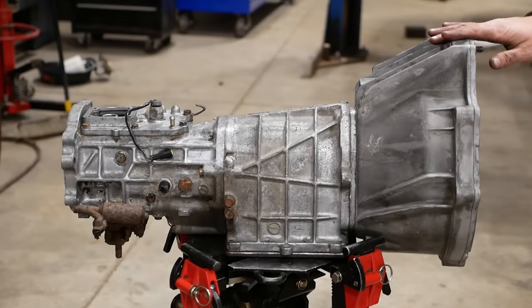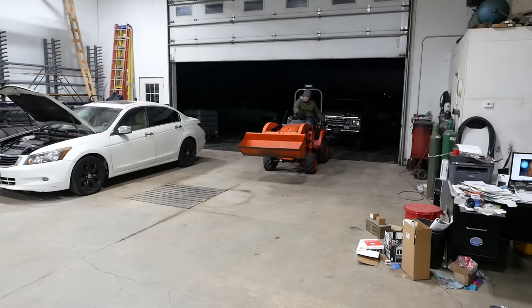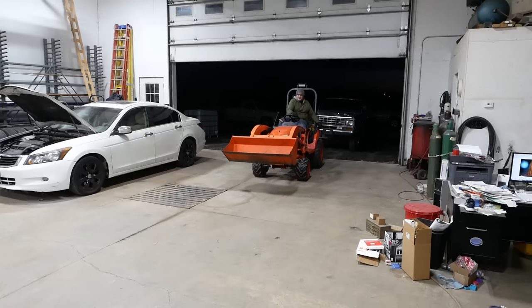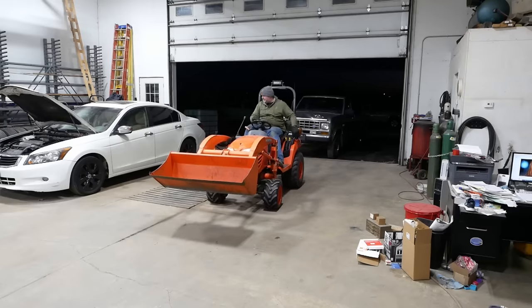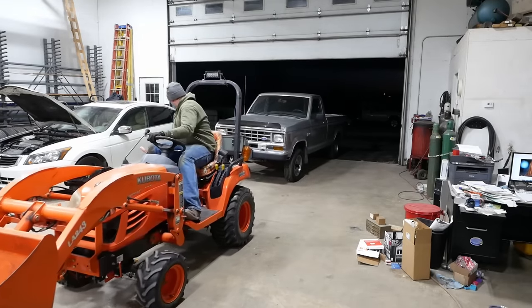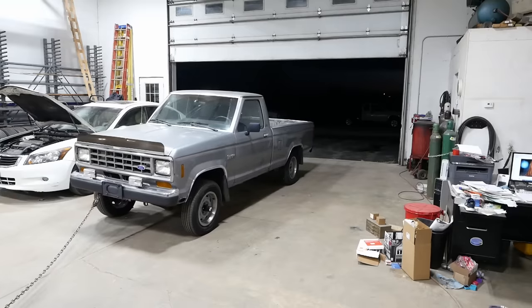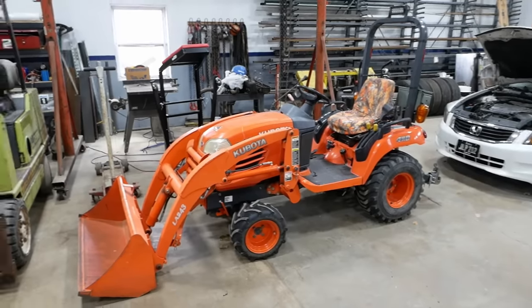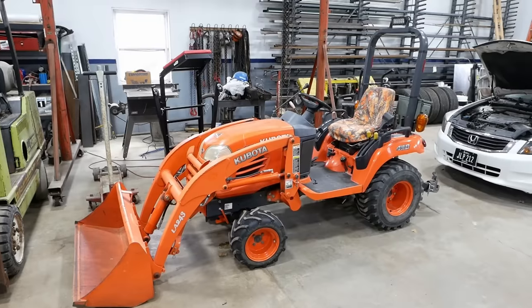All right folks, we made it — this thing is ready to go back in the truck. That's a pretty handy tow rig. The forklift's feeling jealous. Don't worry — someday we'll fix it and it can go home.